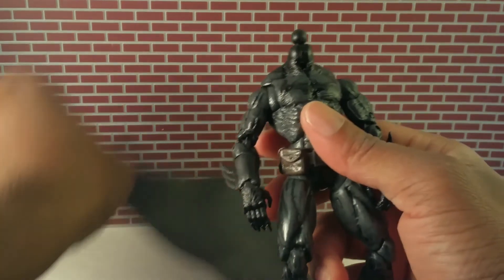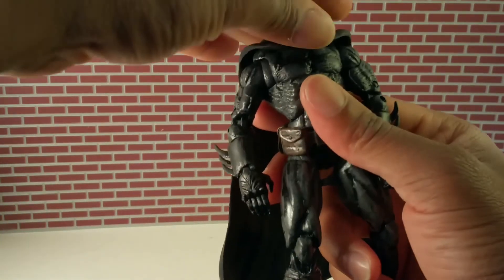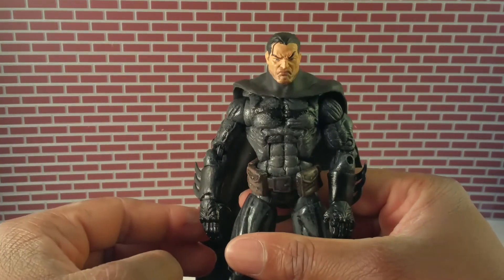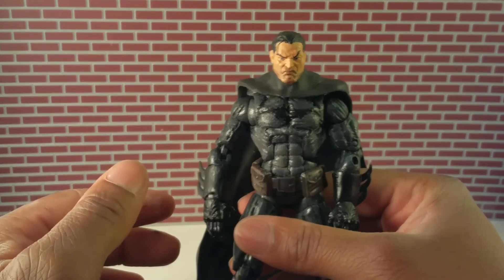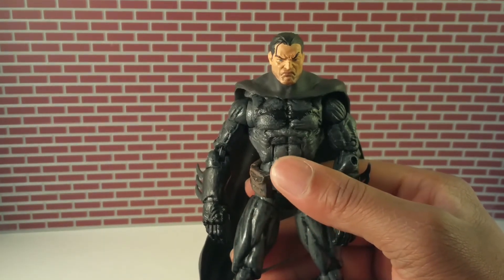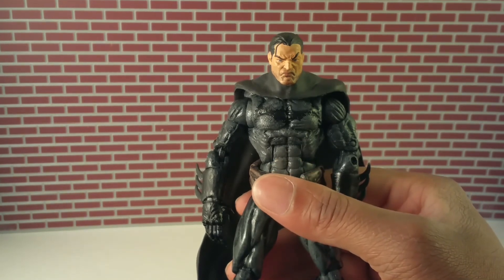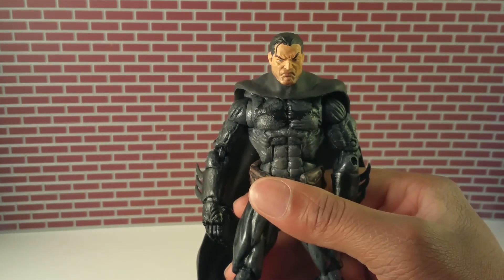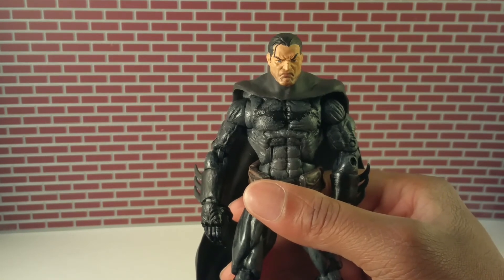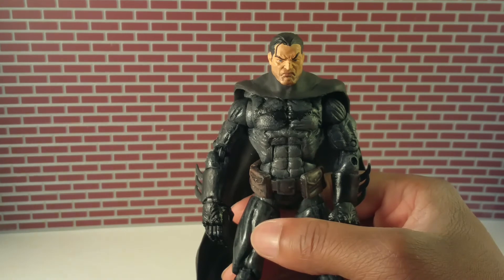Let's see that with the cape on. With the cape on it doesn't quite fit so well — maybe, maybe not, you be the judge. I'm gonna throw this guy up on eBay, so if you see it, bid on it. Remember to subscribe, like my Facebook page, 609 Customs, YouTube channel — you know what I'm saying. Hit subscribe, go to Facebook and like that. Thank you, later.